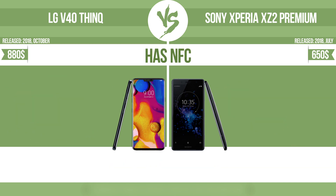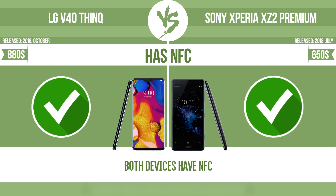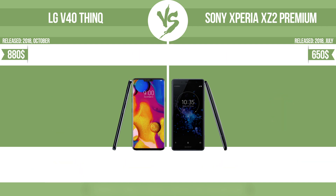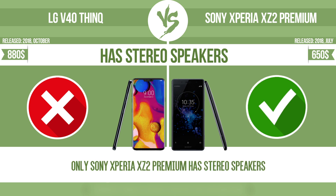Has NFC — near field communication — which allows a device to perform simple wireless transactions. Number of microphones: more microphones result in better sound quality and enable the device to filter out background noise. Has stereo speakers — devices with stereo speakers deliver sound from independent channels on both left and right sides, creating a richer sound and a better experience.